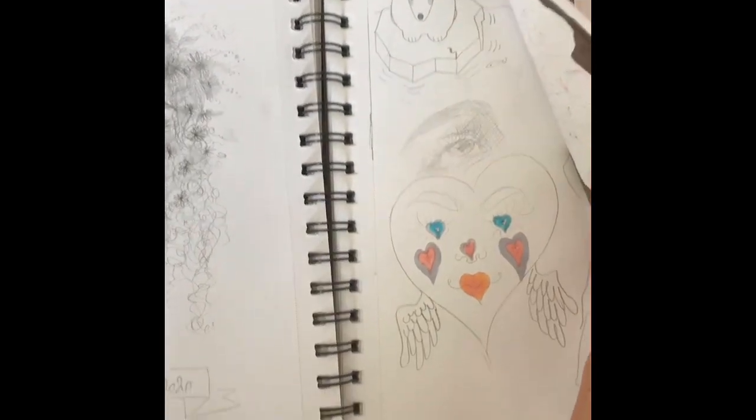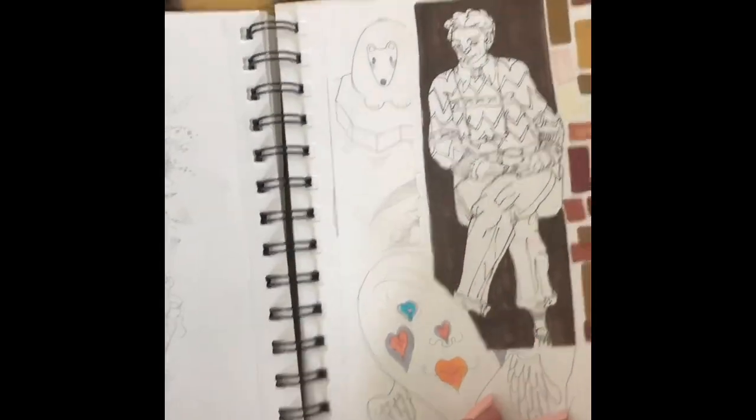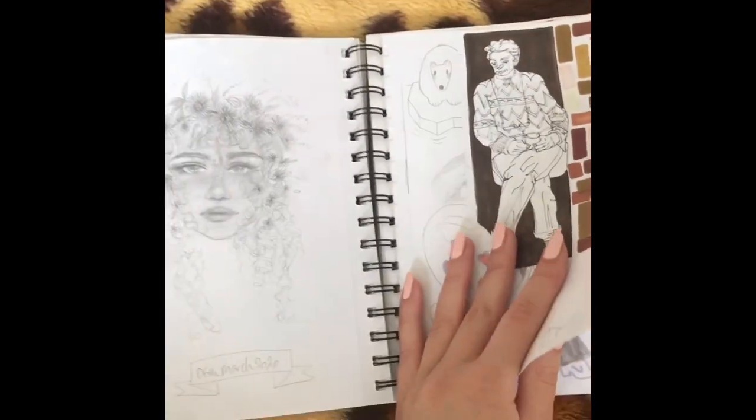Just really weird stuff. This one took inspiration from an art book that I have.